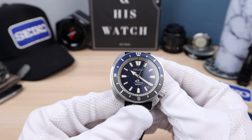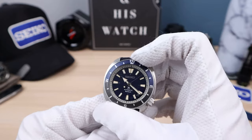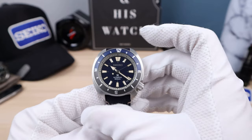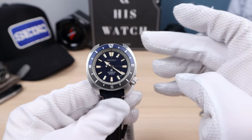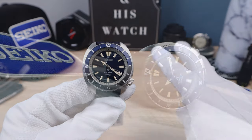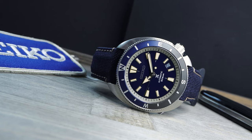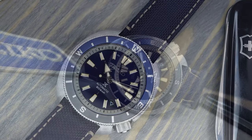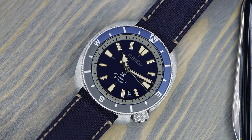Everything lines up — chapter ring perfect, hands perfect. The bezel is always perfect because it's bi-directional, so they get a freebie there. But the chapter ring is perfect on this one and on the other one — two for two. When I get more colors, if they're all perfect as well, I'm going to confirm Seiko has improved their manufacturing process, at least for their newer models. Which is such big news.